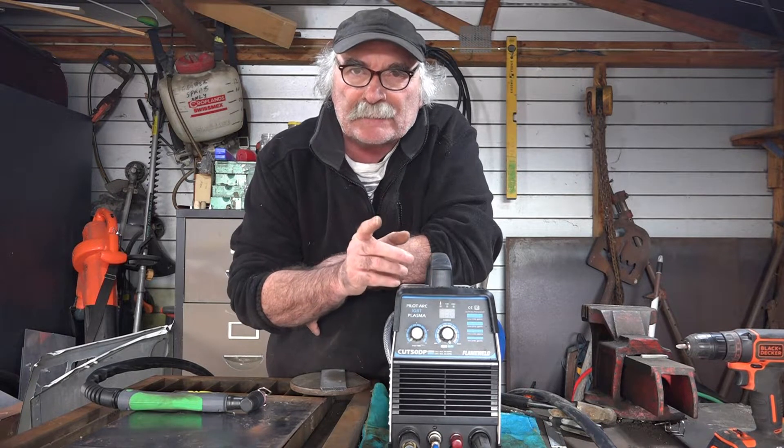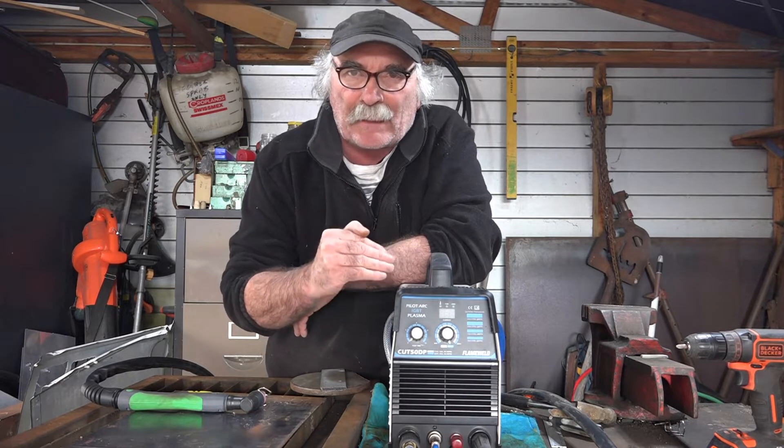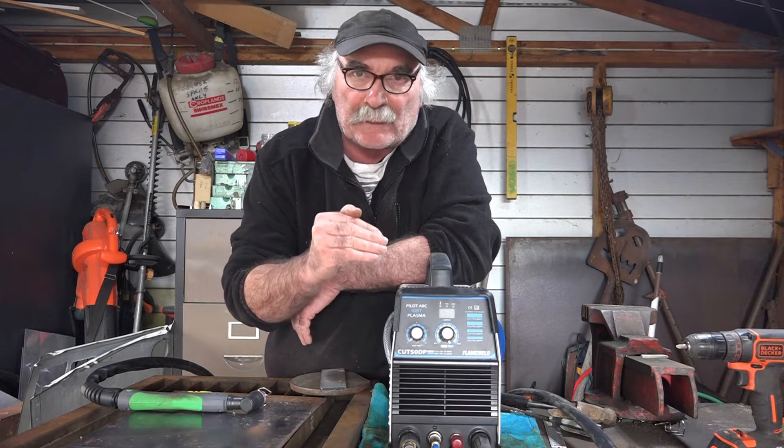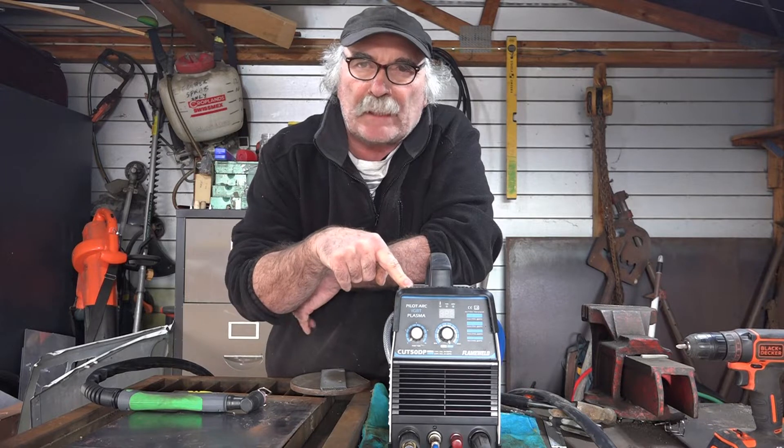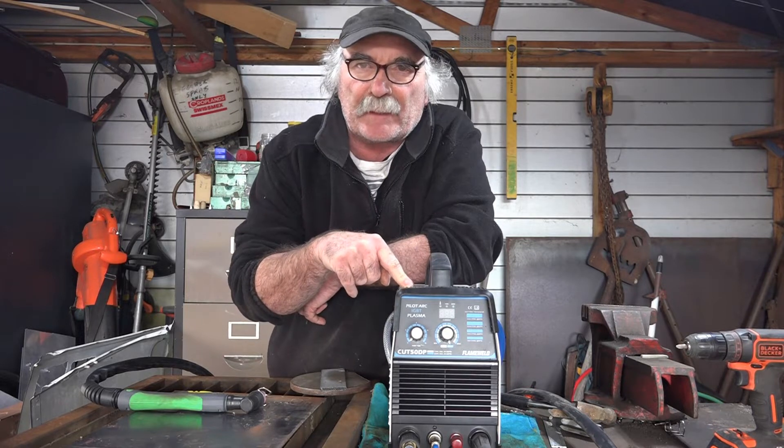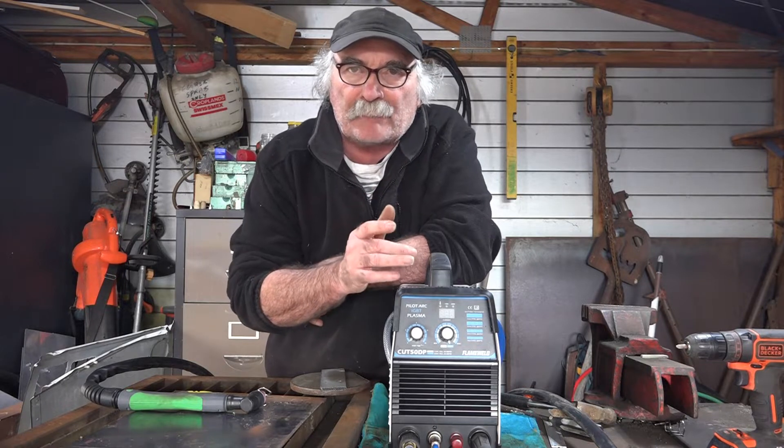Today what I'm going on about guys is: do you really lose that much cutting power going from 220 to 110 volt on these multi-voltage machines? This machine will either run on 110 or 220 or anything in between, so we'll do a couple of little experiments to see what we can actually cut on 110 volt.